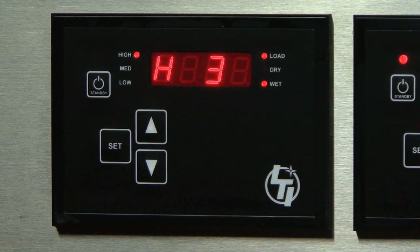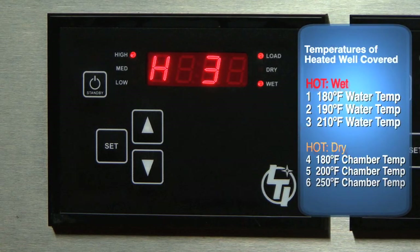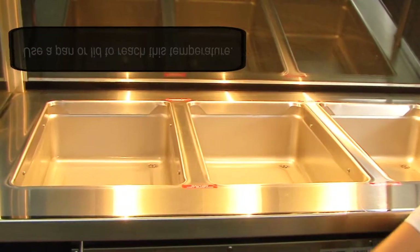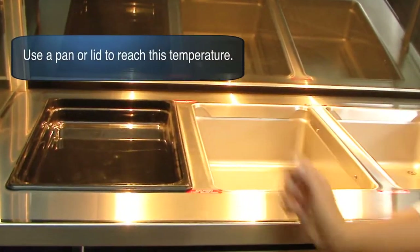The LED light next to wet, high, and low should illuminate and the heater should start heating the bottom of the pan. In the H3 setting, with the lid or pan covering the well, normal tap water should reach 210 degrees in about 45 minutes. Beginning with hot water in the well will allow you to reach the maximum temperature in less time. Remember, you must use a pan or lid over the well in this setting to achieve this temperature.